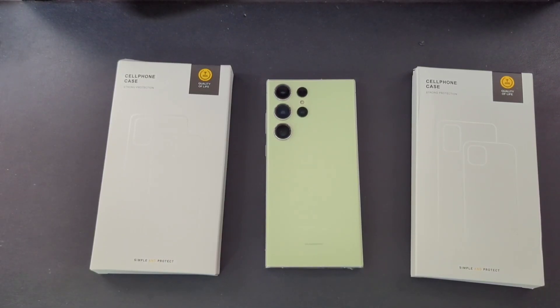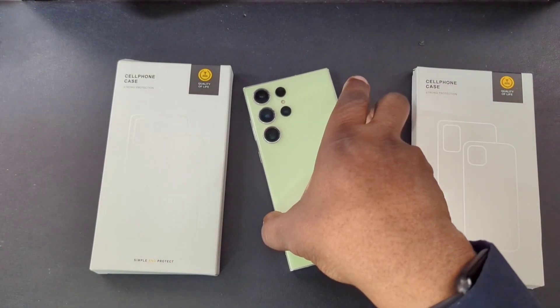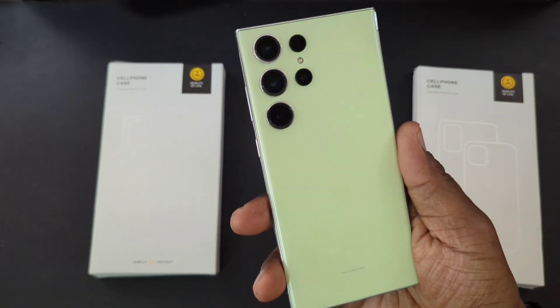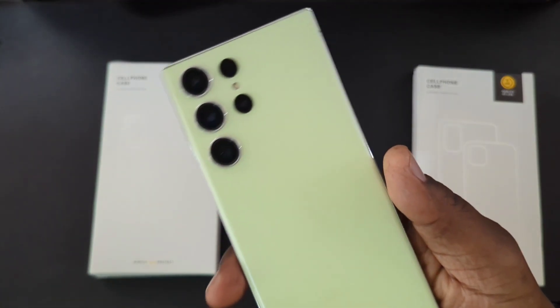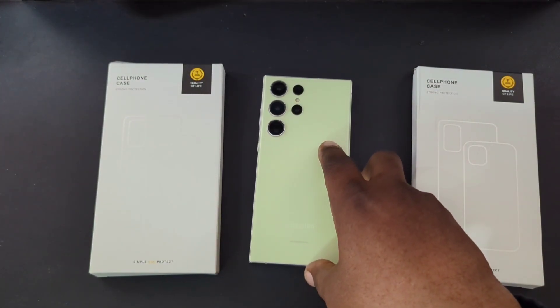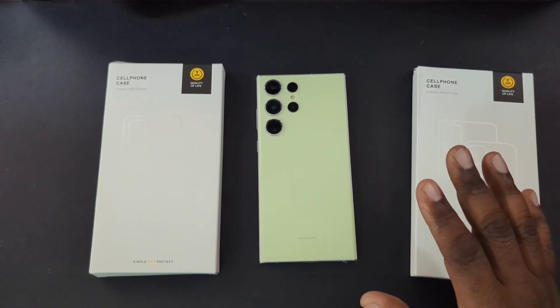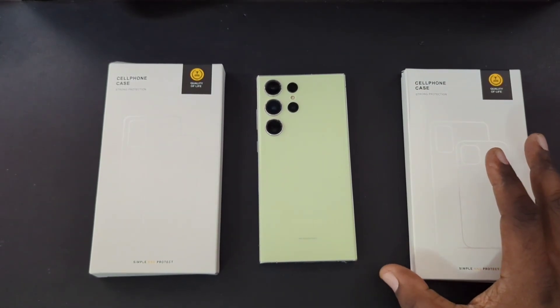What's up guys, Will H back with another video. Today we're taking a look at a couple of cases from my Samsung Galaxy S23 Ultra. As you guys know I have that lime color — been enjoying this phone. I got a follow-up video coming about this device very soon, but we've got a couple of cases here.